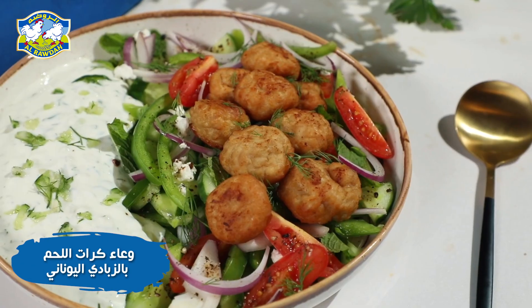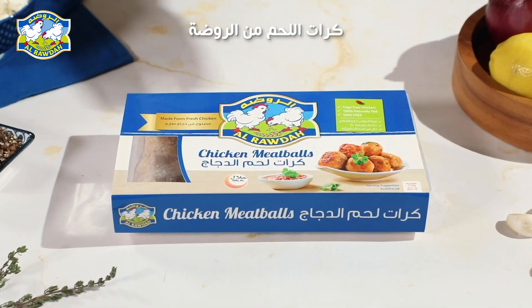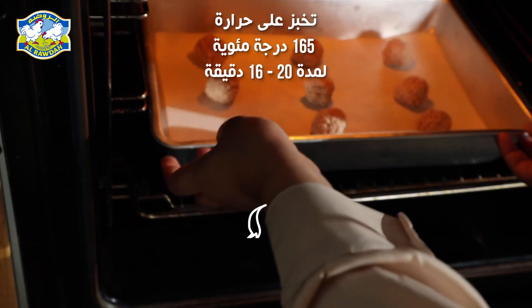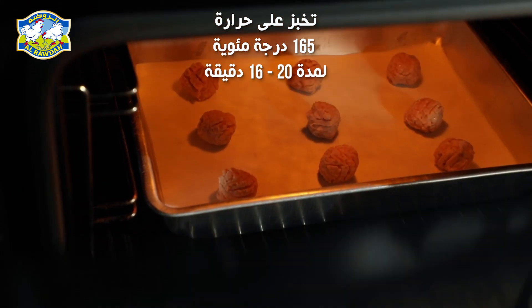Let's make a delicious meatball Greek yogurt bowl. Start by grabbing al-rauda meatballs and placing them on a sheet pan. Bake for 15 to 20 minutes at 165 degrees Celsius until perfectly golden.